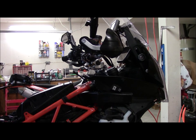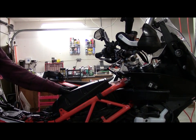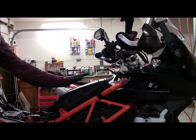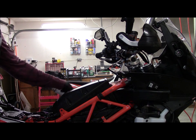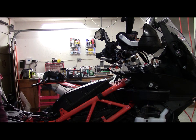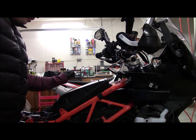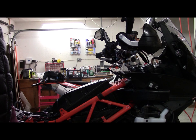Took the tank off, inspected the air filter, put on a little foam sealer with some Tour Tech. Hopefully it will keep out the dust a little better. There was a little bit of dust but not much inside the air box — it was actually cleaner than I expected.